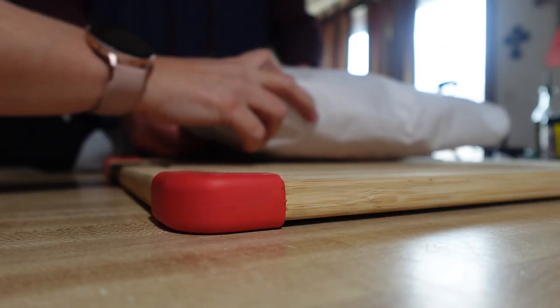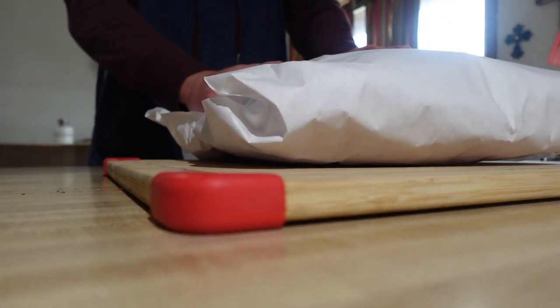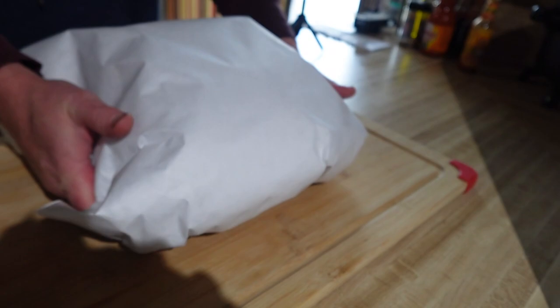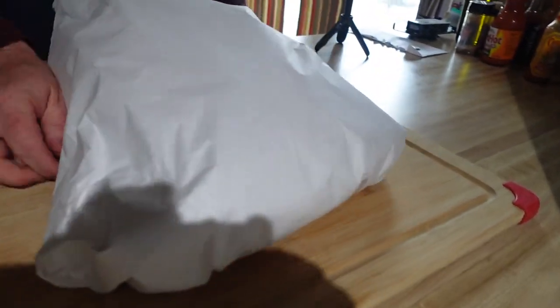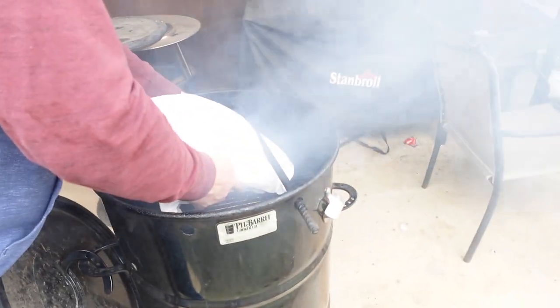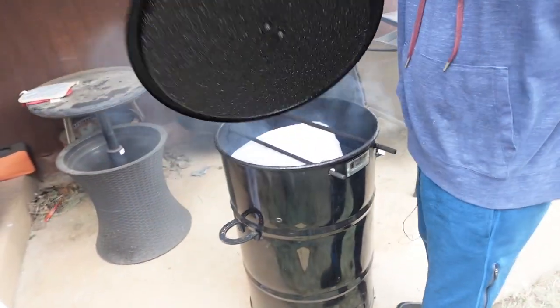Let's get it wrapped in some foil. It's wrapped, beer's put on — you can use beer, apple juice, some kind of liquid to help keep this moist. And let me tell you, this is ridiculously tender.